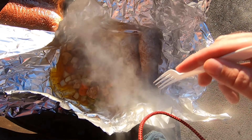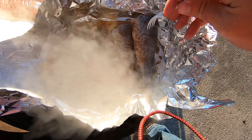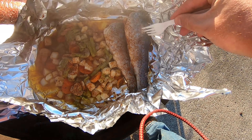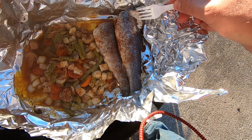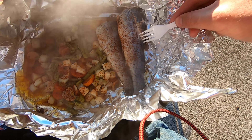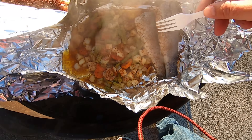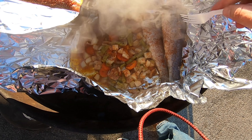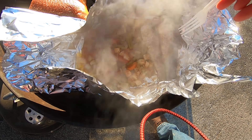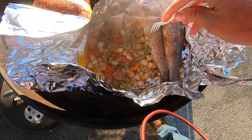All right guys, 12 minutes in — looks good, go ahead and pull it off and let it set for a minute. The good thing about cooking this way is if you do overcook them a little bit, you've got these closed up with all that butter in there and it just keeps re-steaming itself — it stays good and juicy.